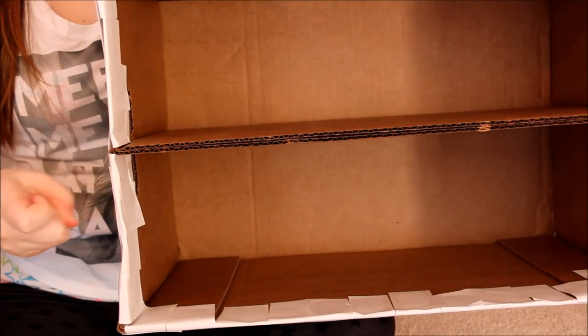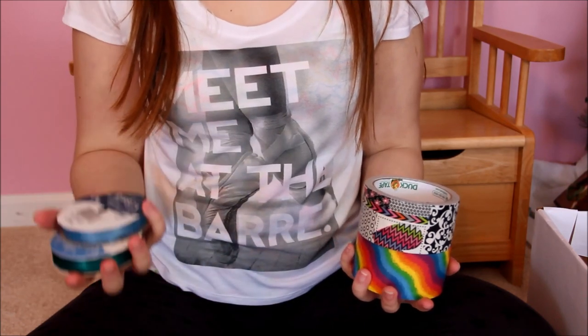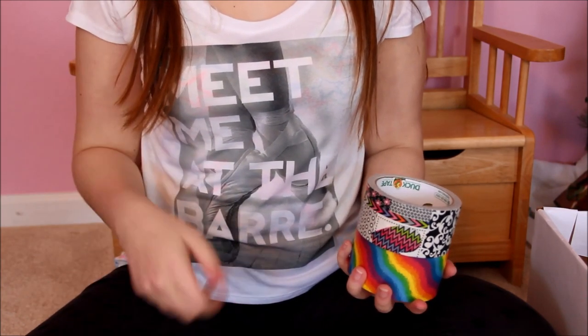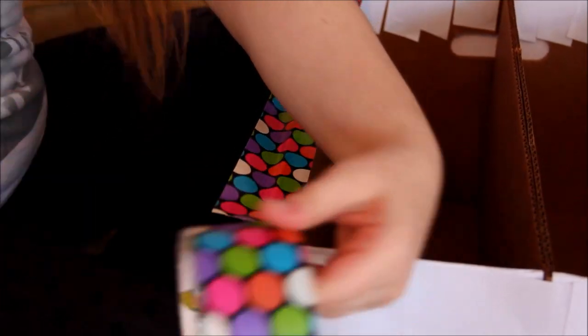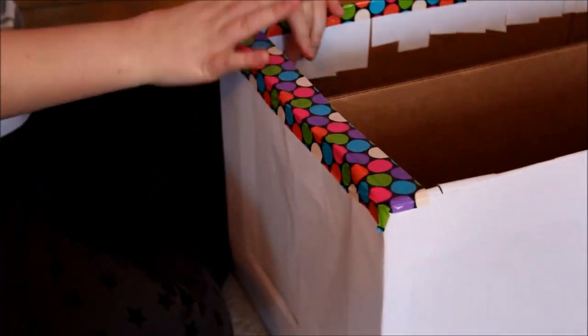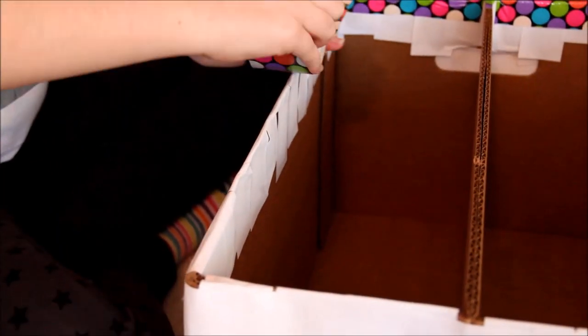Now that your box is all covered, it's time to choose if you want to cover the inside as well. Then choose if you want to line the edges with ribbon or duct tape — I have just a couple of choices. Now line all the edges of your bed with your duct tape or ribbon. If you're using ribbon, you're going to want to use your hot glue gun, and possibly a parent's help if you're younger, to glue the ribbon around the edges.